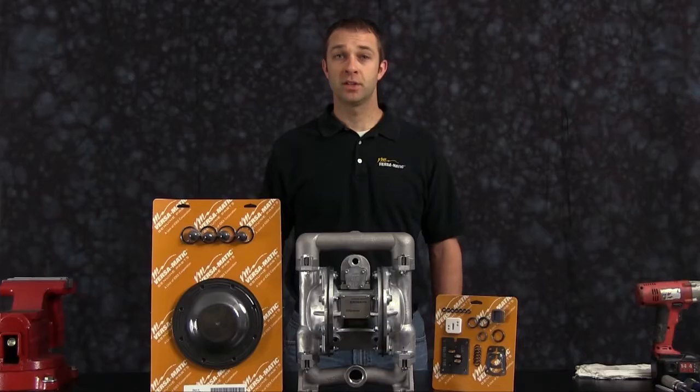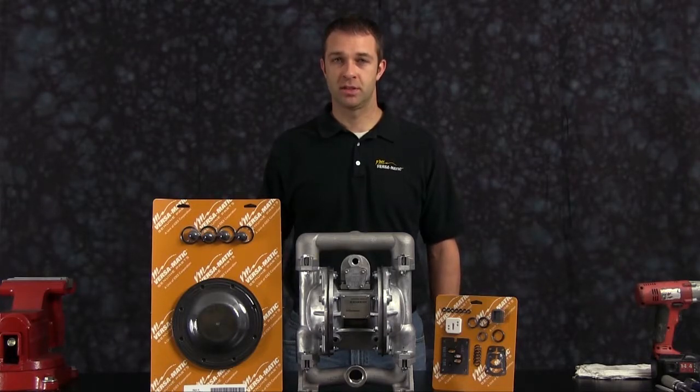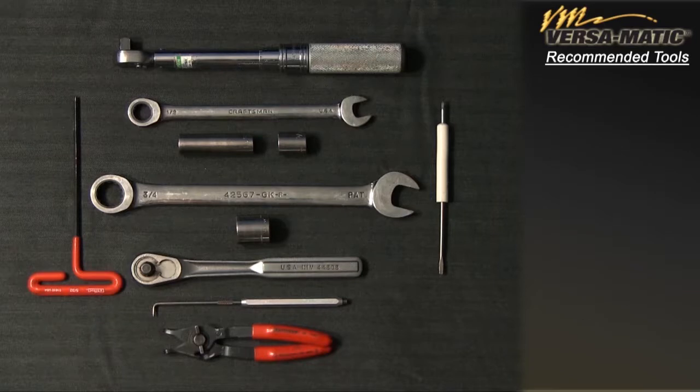The pump we are using in this presentation has been built new and is considerably easier to work with than a pump that has been used in a process. Additional time may be required in the preparation and separation of the parts and components during the rebuild. These are the recommended tools used with the rebuild. While the sizes may change based on the model, the type will remain the same.